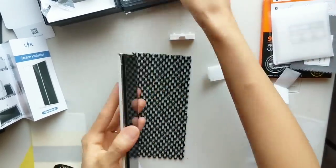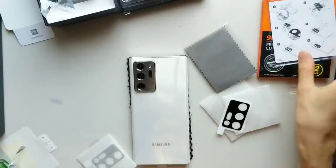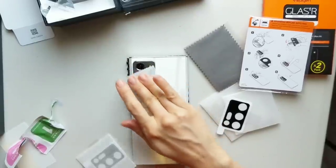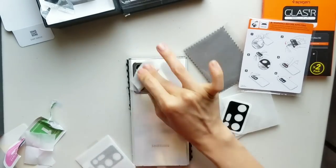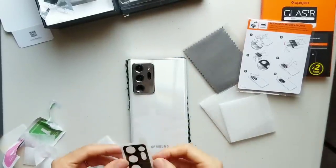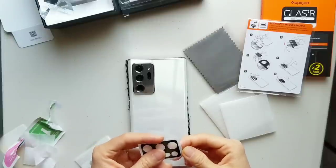How about the back camera? Here's what I use to cover the back camera. This one is pretty easy to use and simple to apply. You just need to clean it with the wet wipe and then the dry one, and use the dust absorber to remove all the dust on the back camera. Then peel off the side and adjust it to make sure it goes into the right spot.